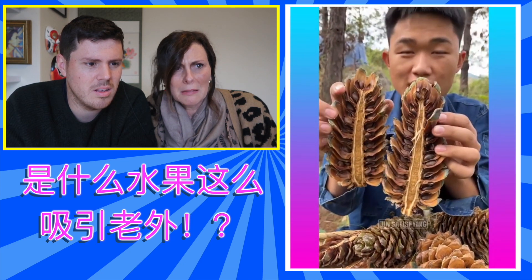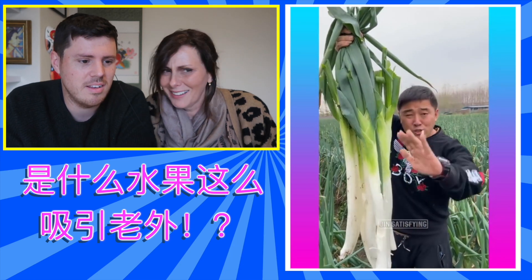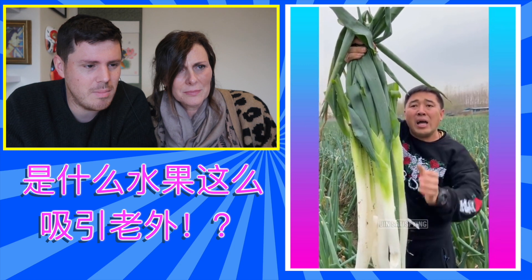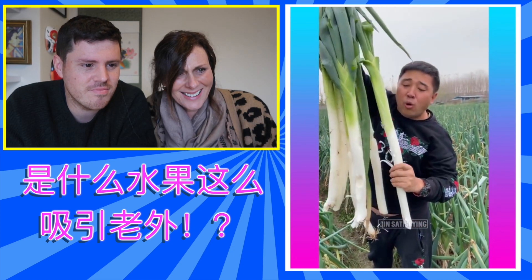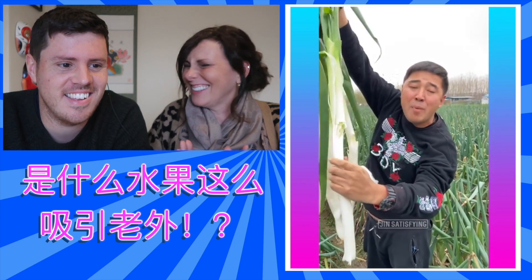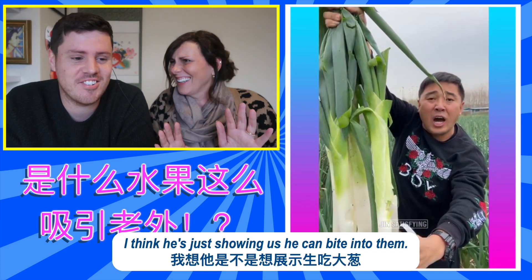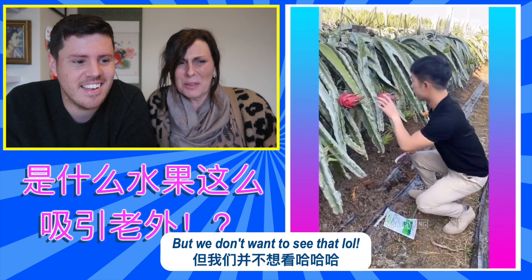Like chestnuts. They look like leeks. Massive, aren't they? Enormous. I think he's just showing that you can bite into them, but we don't want to.